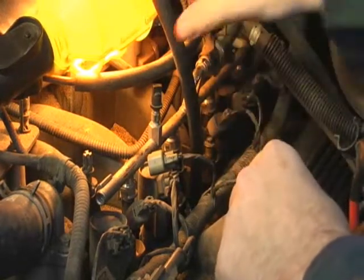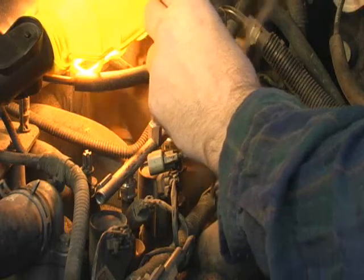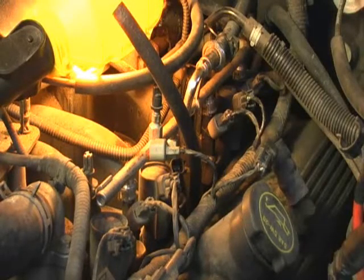While this is in there protecting that hole, I'm going to put my finger over it and just blow out any loose dust. All right, now we're actually ready to use the Time-Sert.